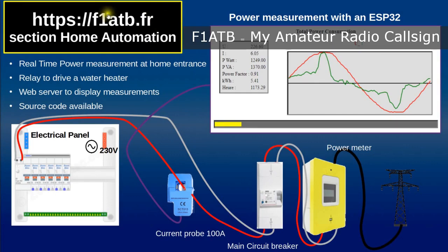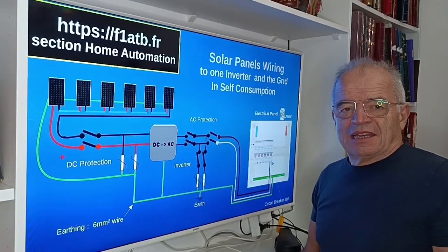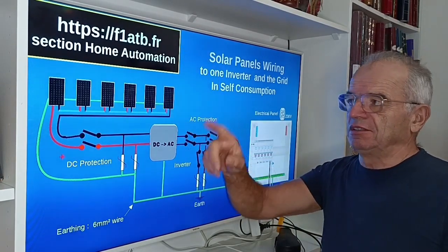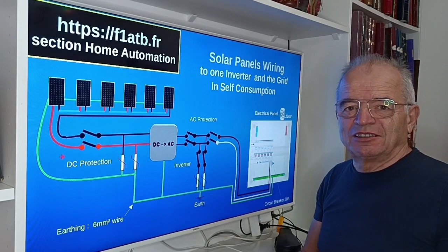On my website — my amateur ham radio call sign, https://f5sf180b.fr — in the section on home automation, you will find all details, this video, and information on systems to measure power at the inputs of your house. This allows you to see your consumption versus production and, in case of overproduction, take decisions such as switching on your water heater to consume the excess. Thank you for watching — don't forget to subscribe to my channel.